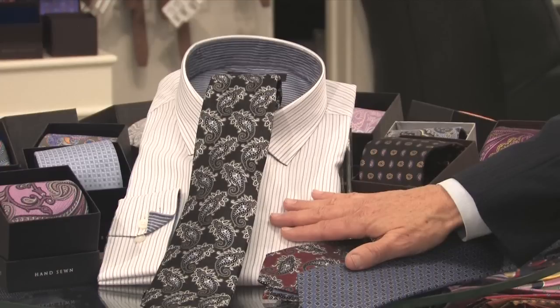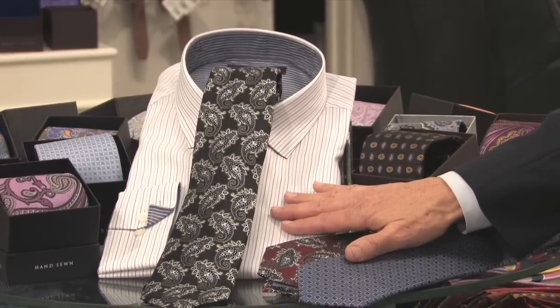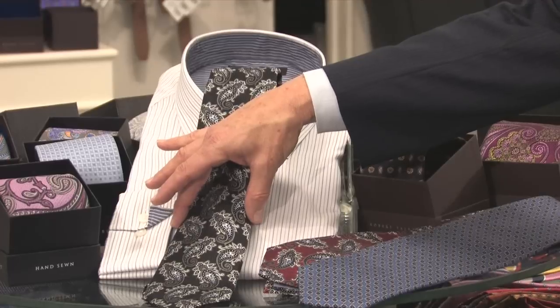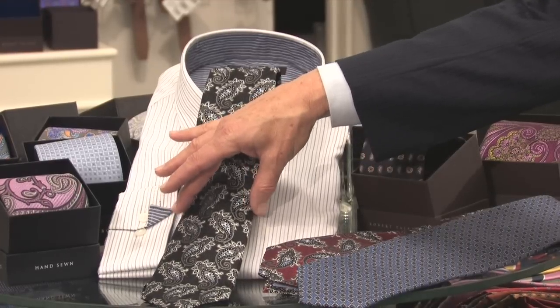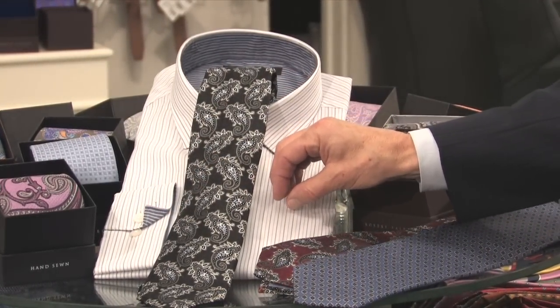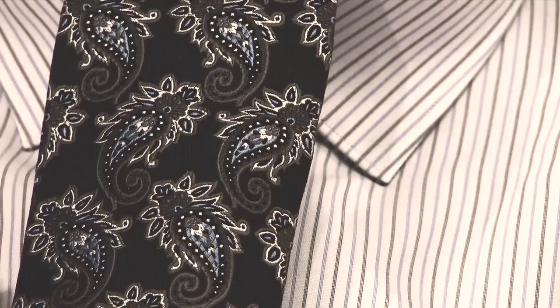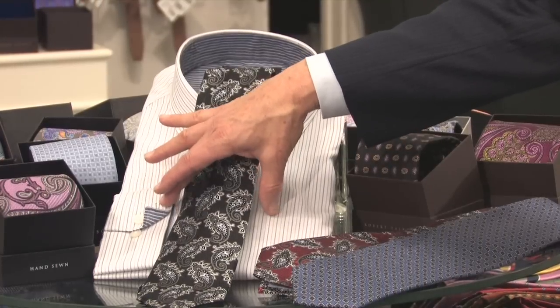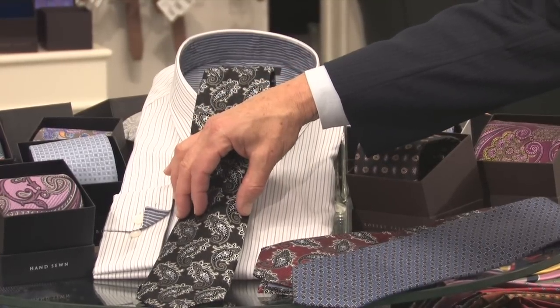The most important part of the instruction would be to keep in mind the scale or the size of the stripe to make sure it contrasts with the pattern on the necktie. You don't want to put a small pattern with a tight stripe. You want to make sure that if you have a small pattern on the shirt that you go with a bigger pattern on the tie.